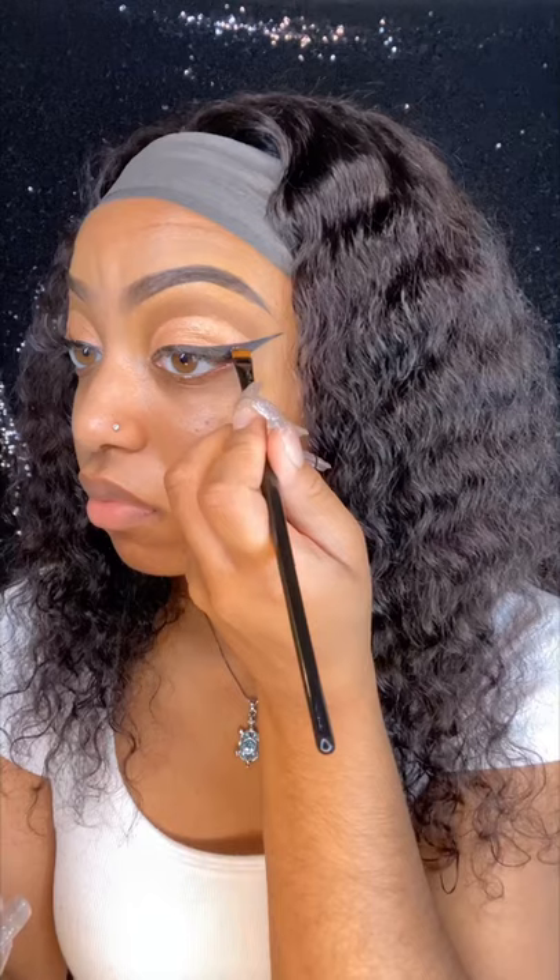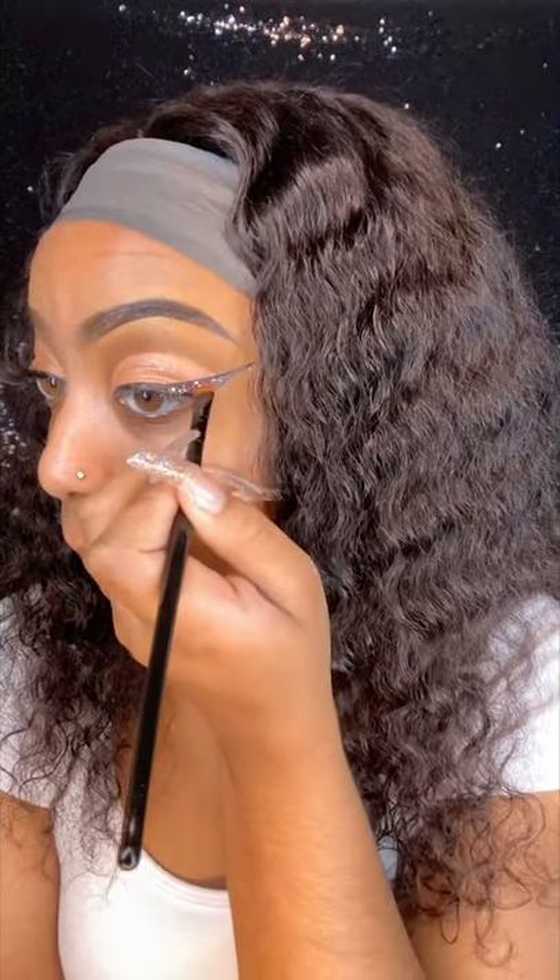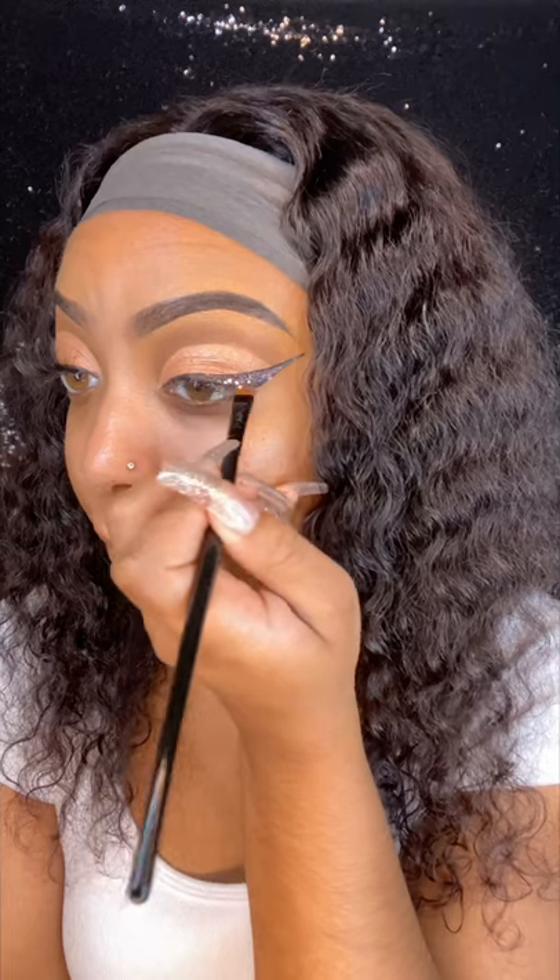Once the eyeliner is done, I am going in with the glue from NYX — the glitter glue — and then I'm applying the glitter. This is Unimate body glitter, which I got from Amazon.